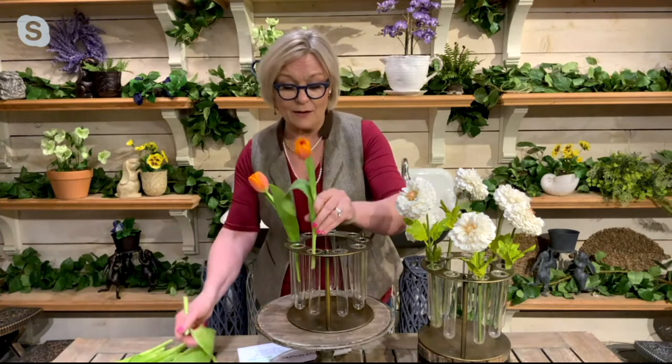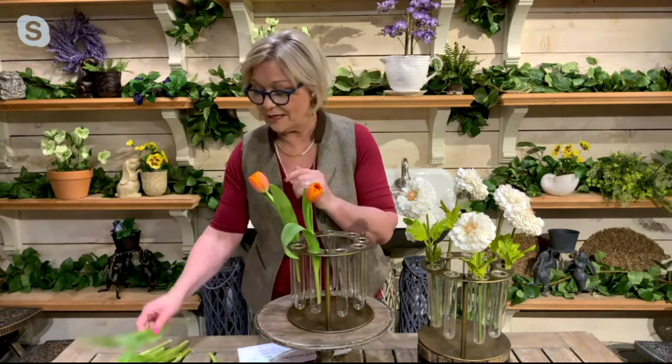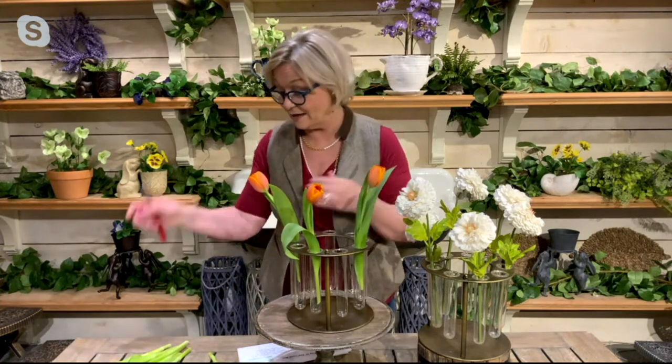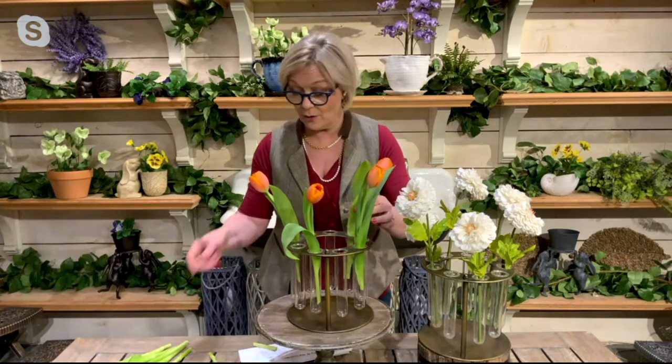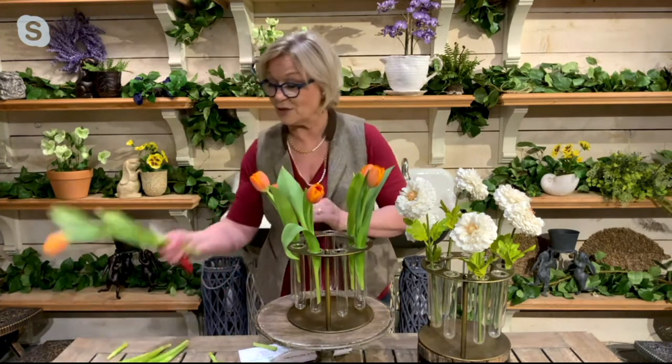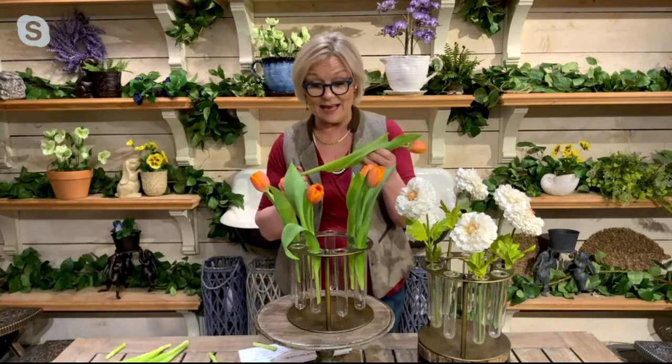Don't even think about what height should I put these or how many flowers should I put in. You just have fun placing them in the different test tubes and go all the way around, and you'll have a magnificent flower arrangement in less than a minute.